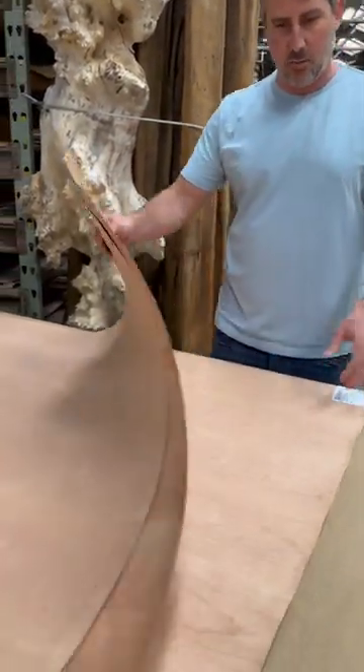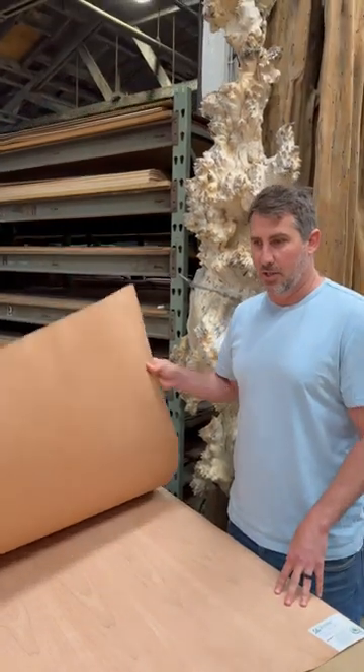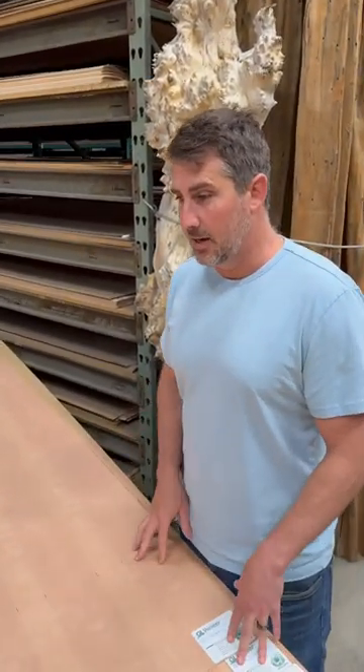And lastly, we have our plain slice cherry, showing the cathedral or heart of the tree going across the face of the sheet. Tons of different cuts and backers available in this species here at GL Veneer.